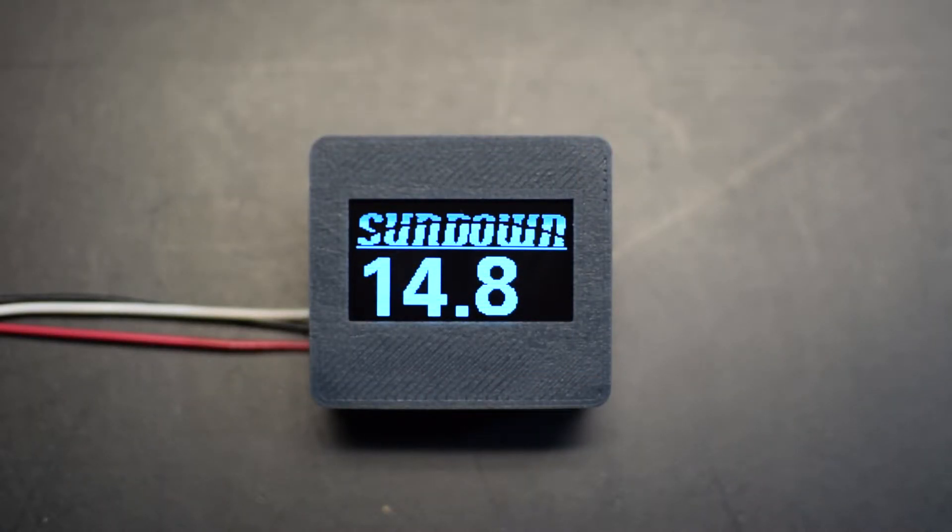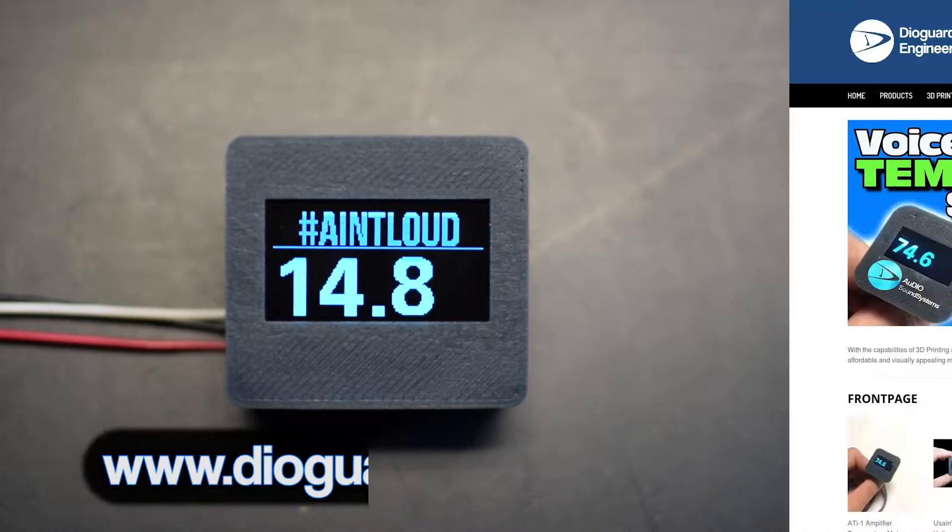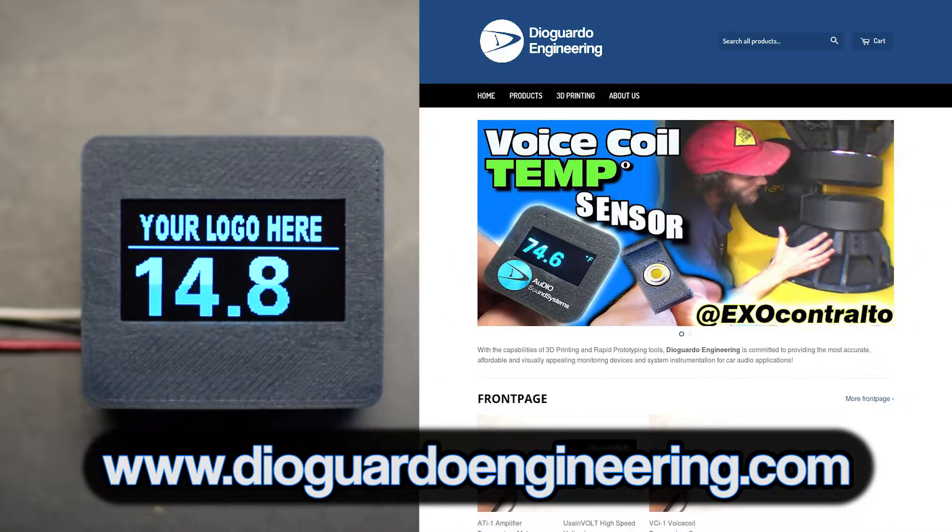And for a limited time only, we are offering custom pre-programmed banner graphics for the Usain Volt. See diaguardaengineering.com for more details.